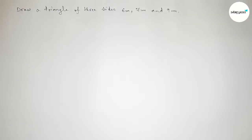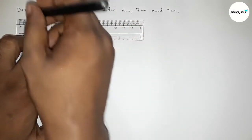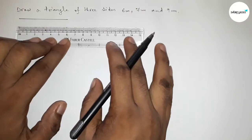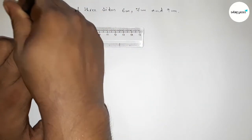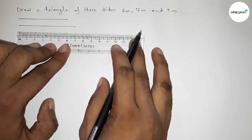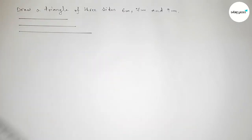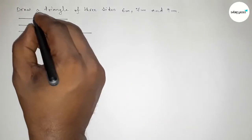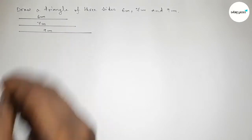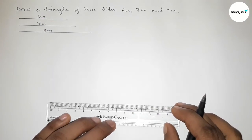First of all, we have to draw the given three sides. The first one is 6 centimeter, then drawing a 7 centimeter line, and last drawing a line of length 9 centimeter. So this one is 6 centimeter, this one is 7 centimeter, and this one is 9 centimeter.